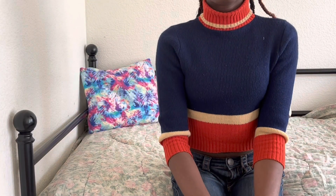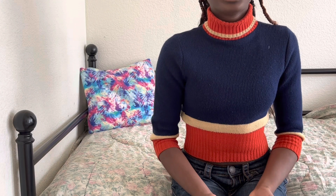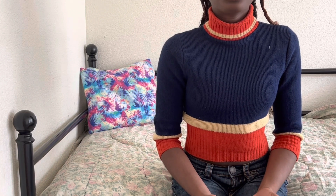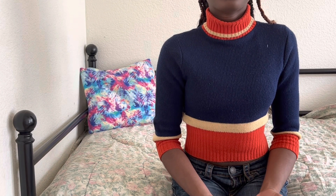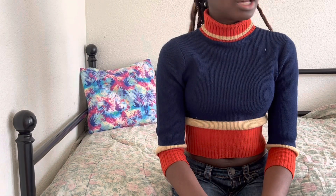Hey guys, welcome or welcome back to Fluttering Dollies. In today's video I'm going to be doing an everything I crocheted in 2022. This is also going to include things from before 2022, but it's going to have things I made for myself and things I made for my dolls. So yeah, let's go.